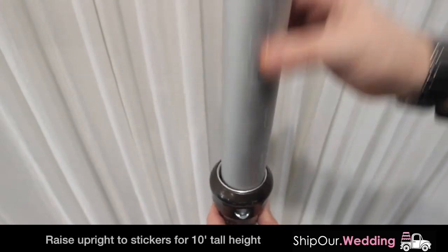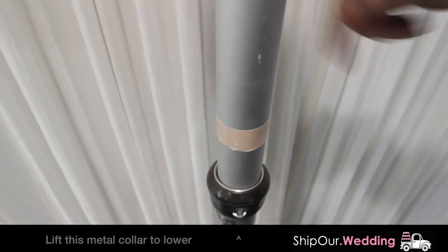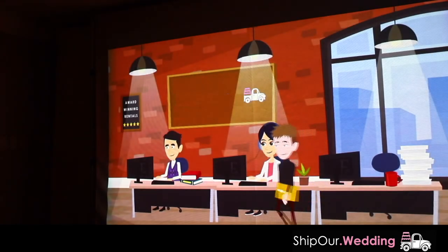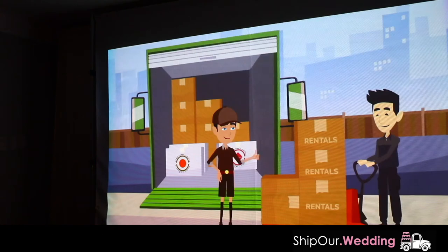Do not raise past the sticker. Always leave a small gap between your upright and the ceiling, because you will have to raise the upright slightly by pushing up on the movable metal piece. And this is what a projector screen looks like when set up. We recommend bundling with our optional DIY projector rental for the best results.